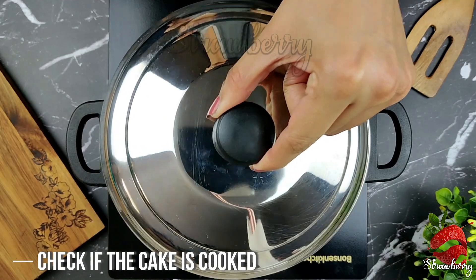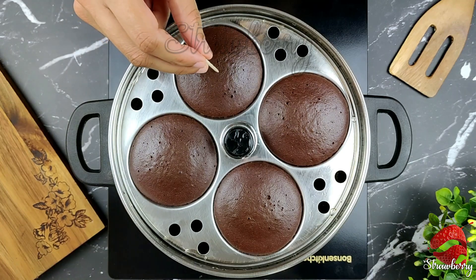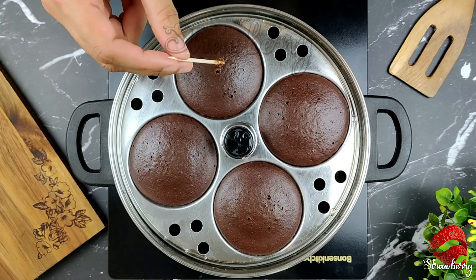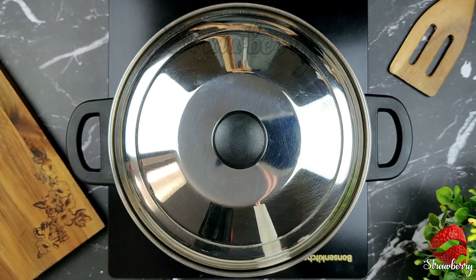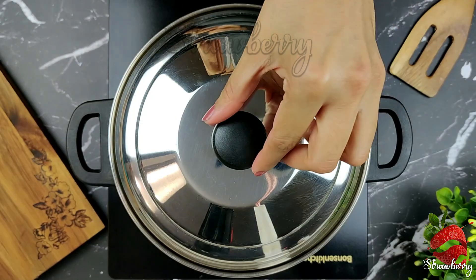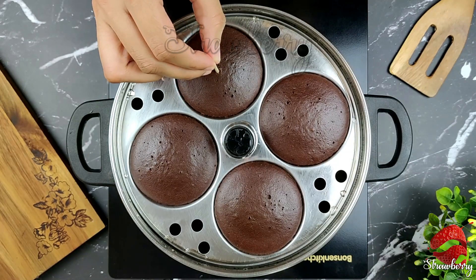After 10 minutes, add a skewer to the batter. The batter will be clear when done. The chocolate cake is ready.